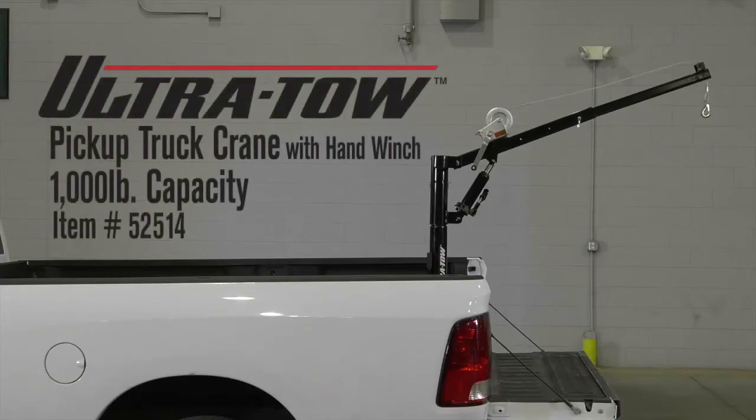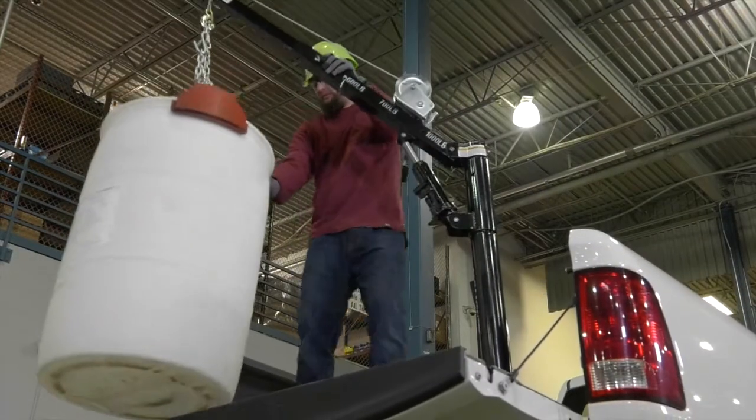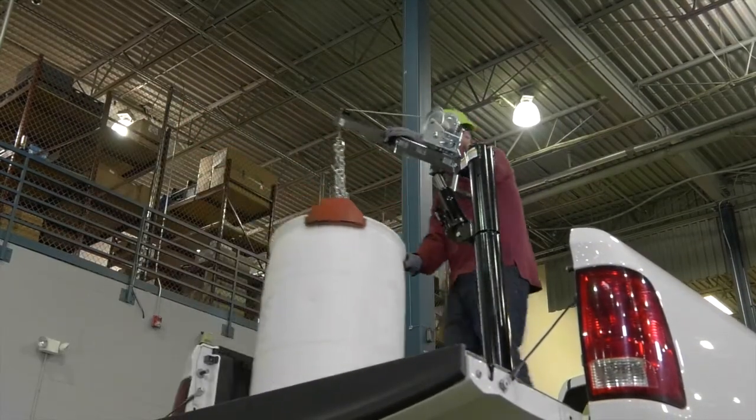This winch-operated pickup truck crane from UltraToe helps you lift loads into your truck bed, then rotates 360 degrees for easy loading into the cargo area.